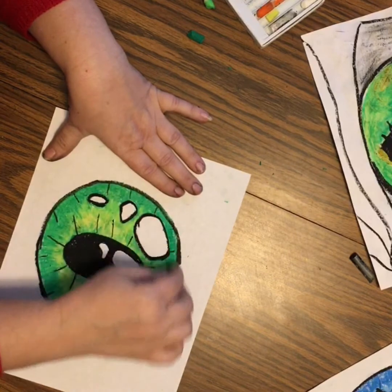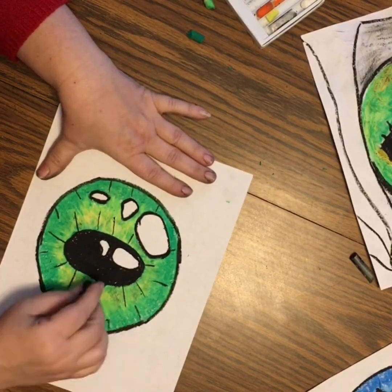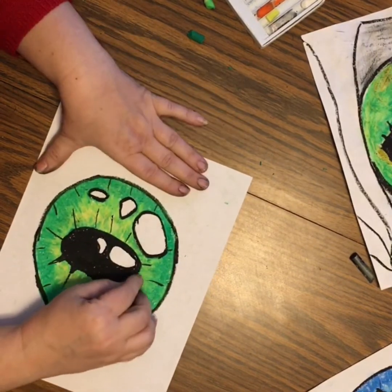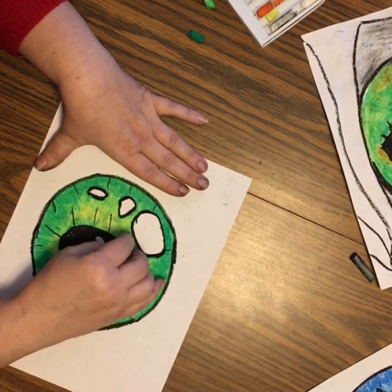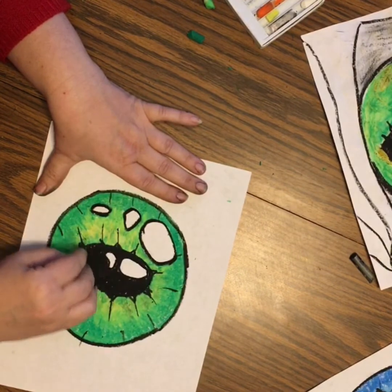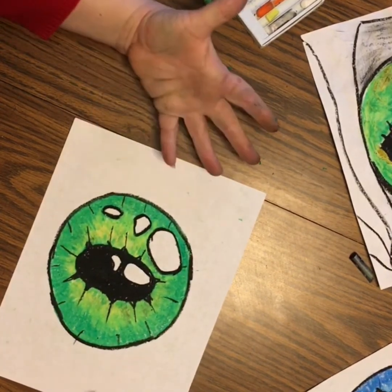It doesn't have to be really well thought out — just something that comes to you. And if it totally messes up, we'll do it again; not a big deal, we've got lots of paper and lots of oil pastels. I kind of like that little pointed, pulled-out thing — that looks cool. Have fun making your eyes, tada!